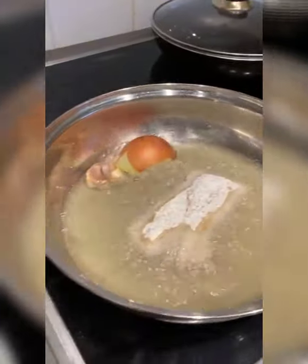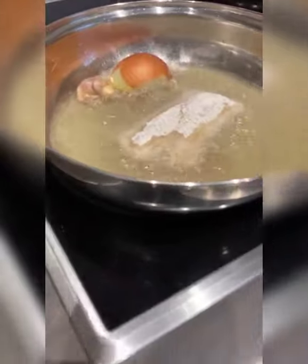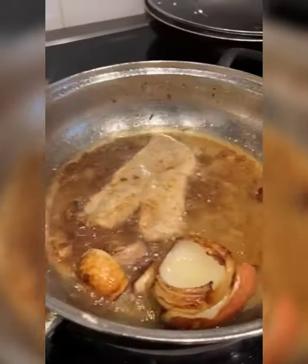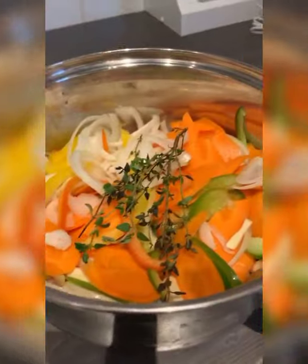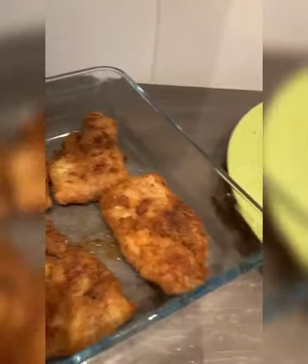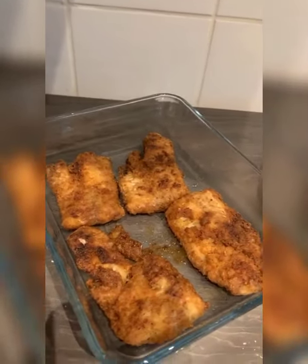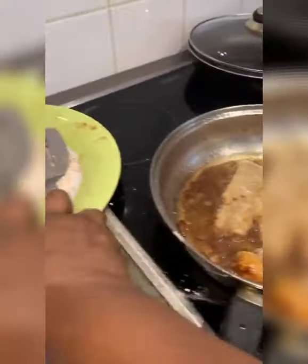Here we go — we have one piece left in there doing its thing. I have the veg on here ready. I'm doing five pieces today — it's only two of us so we don't cook a lot. Here we have four pieces done and just one left to go.